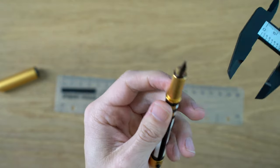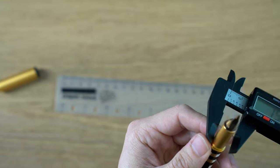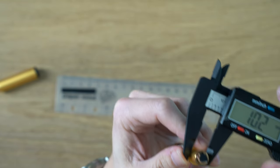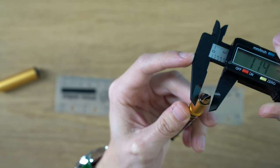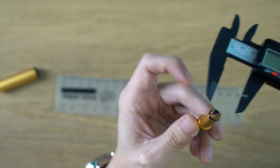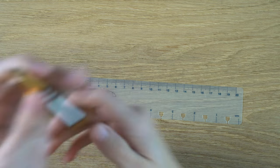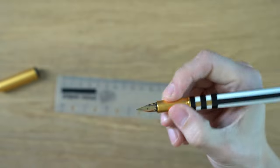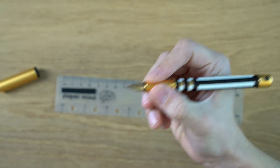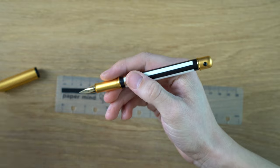There is a slight taper to the grip section, but just very, very slight — 10.2mm at the back and 9.4mm at the front. So not even really a millimeter difference from back to front. That's a good size grip section. This is really a full-size pen and it's quite comfortable to use.